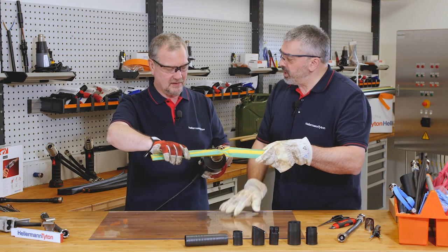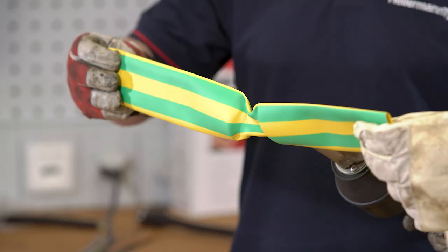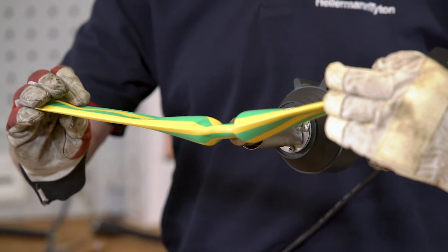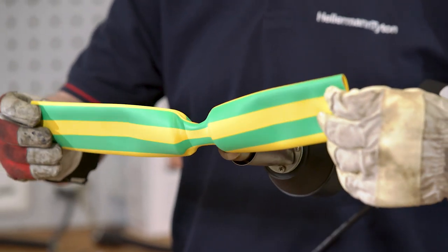So we don't use the deflector — this actual tubing is too big for the deflector. And we're using the electric gun because this is a thin wall tubing, so we actually don't need to use the gas gun on it.